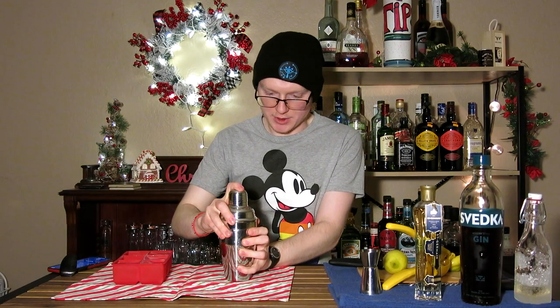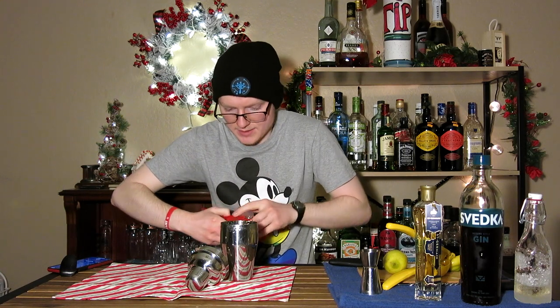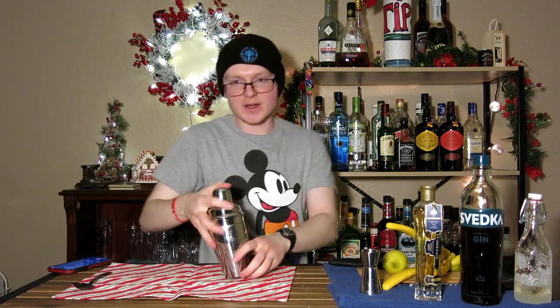Once we've got that dry shake done, we'll go ahead and do a wet shake as well. Be mindful that I'm refrigerating my gin, so there's enough coldness in this shaker to keep it from expanding when you shake it. Normally, a dry shake will create positive pressure — it'll want to move out on you — so be careful and get a good grip on it when you shake it. Then shake for 10 to 15 seconds to chill.